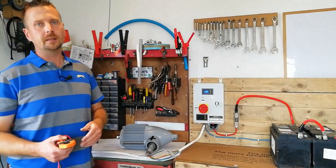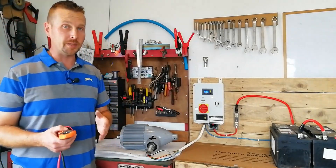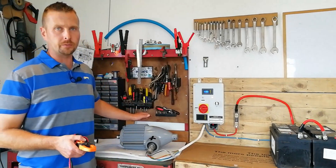Hey guys, welcome back to the channel. Today we're going to carry out a proper bench test of our Istabreeze I1500 wind turbine.